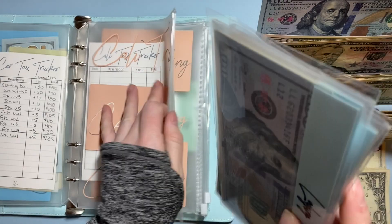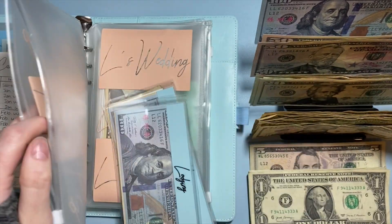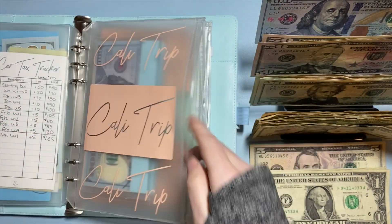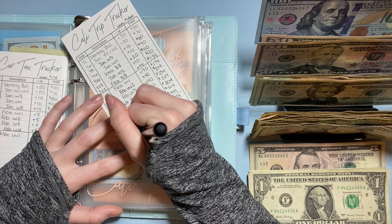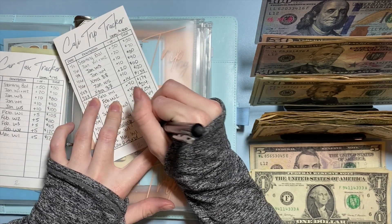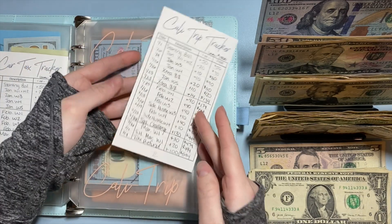I'm going to go ahead and update my trackers. I think it's the 4th — let's pretend it's the 4th. So if we add $100, we're now at $594 for the trip, which is great.